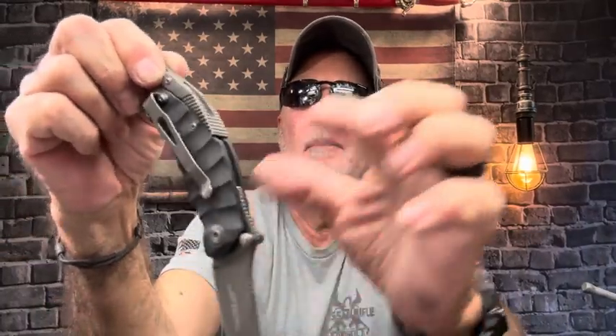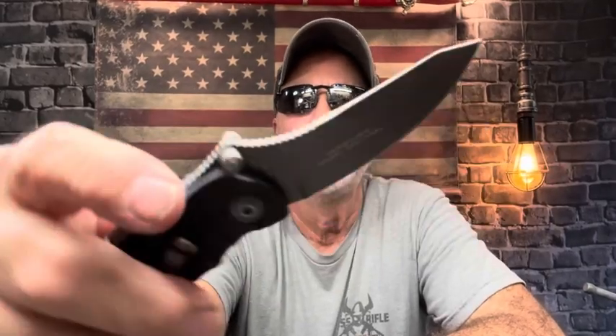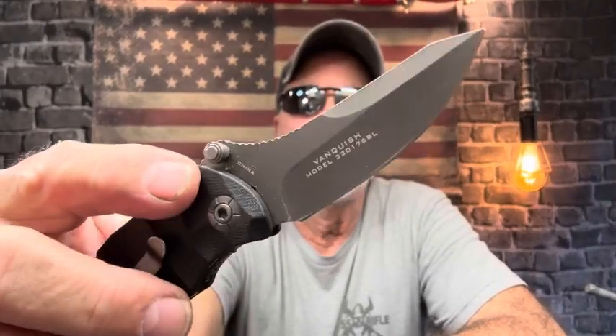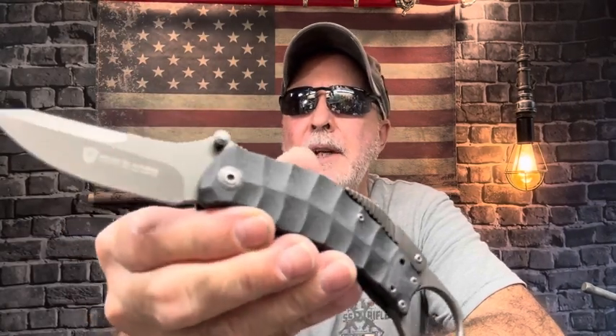It has a pocket clip you can switch to the other side, and a karambit-style ring for easy deployment out of your pocket. It has what they call the snag system — an Emerson-type thing — so when you pull it out of your pocket it deploys very nicely. There's jipping back here, and you do have your thumb stud if you want to open it that way. It's HCR 13mov steel with a gray finish and G10 scales.